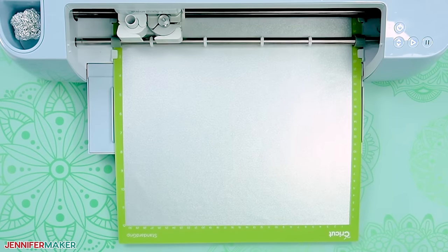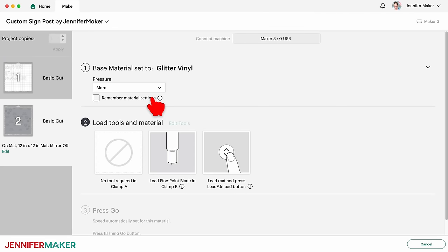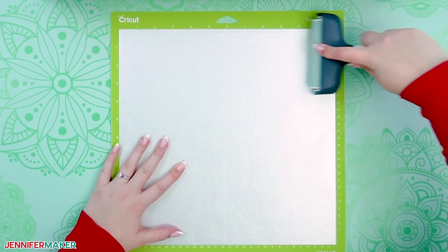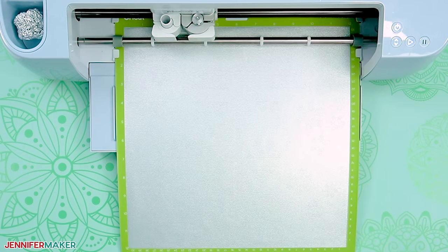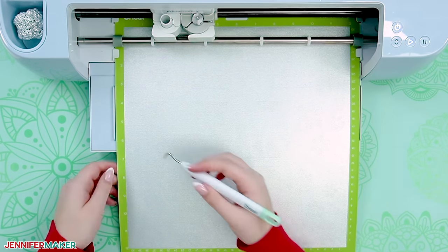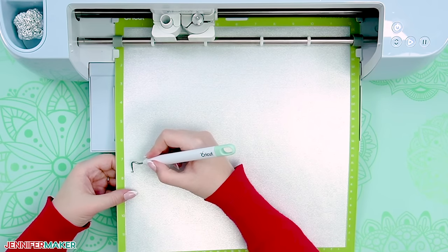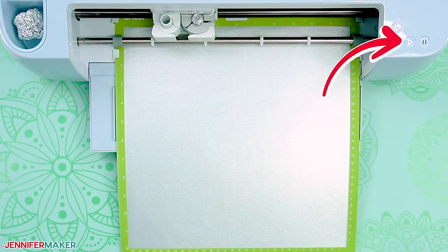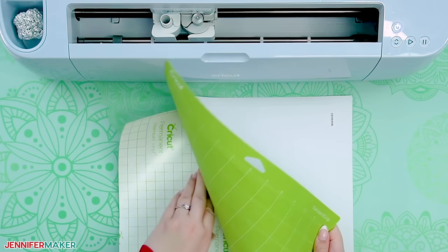Continue cutting the second mat. For this mat I'll use glitter vinyl, and I want more pressure again. Place the vinyl on your mat and use your brayer to adhere it well — this really makes a difference in cutting. Glitter vinyl is thicker and can be finicky, so before you unload your mat, use your weeding tool to peel up a corner of the vinyl to check that your cuts went all the way through. If they didn't, leave the mat on the machine, smooth the vinyl back down, and press the button for another pass. When finished, unload it and roll the mat away from the vinyl.